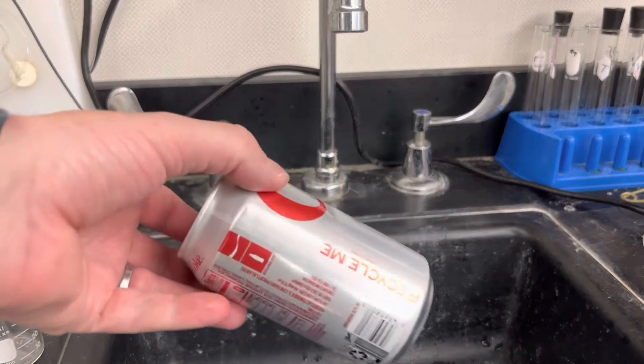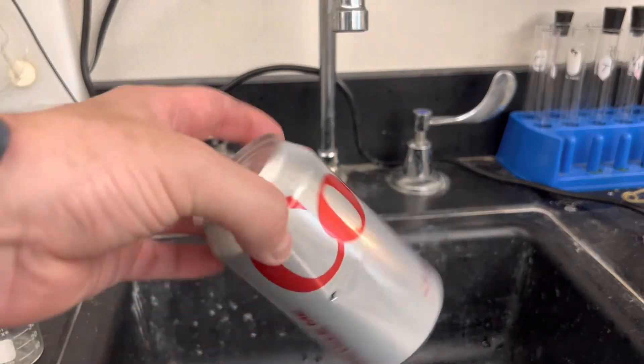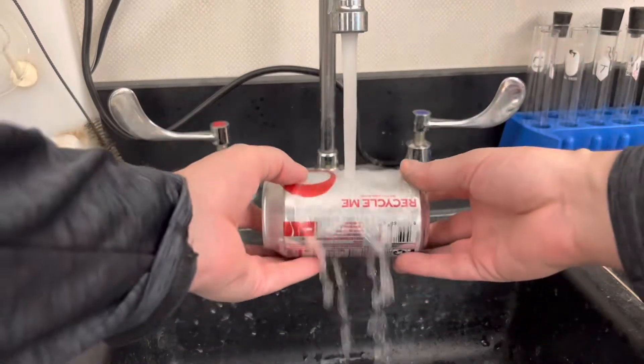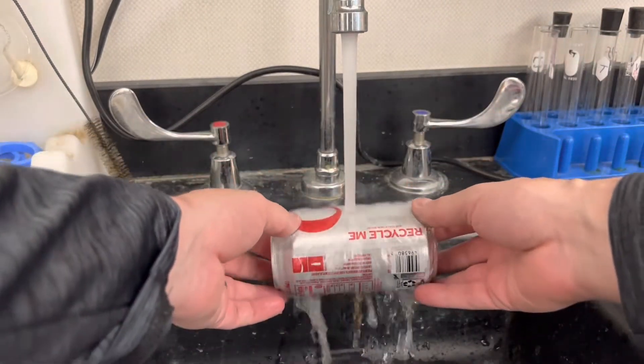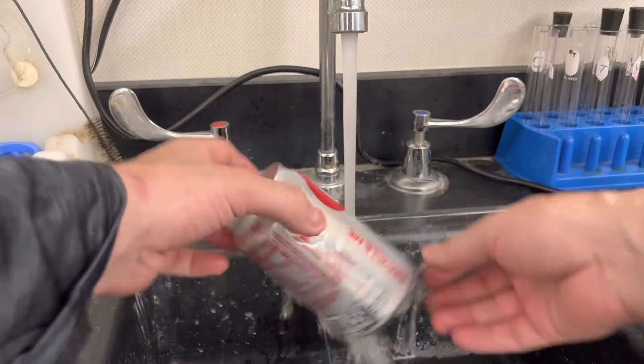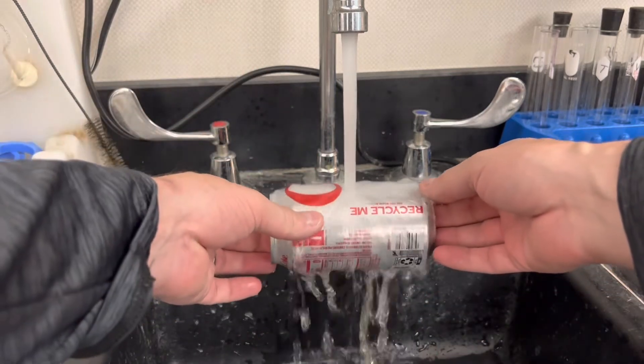Next, in order to generate a little bit of steam, you've got to put some water back into the can without opening the top. Do this just by pouring your water over that hole — the pressure of it falling will get a little bit of water into the can. You don't need very much at all.